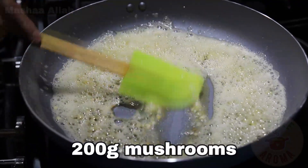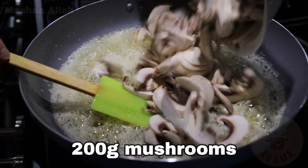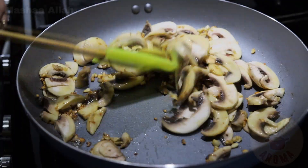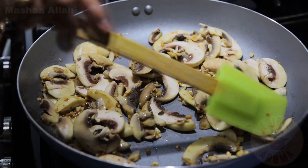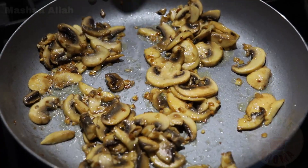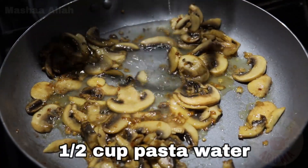Add 6-7 chopped garlic cloves and cook garlic until lightly brown. Add 200 grams of sliced mushrooms. Saute mushrooms until lightly brown.